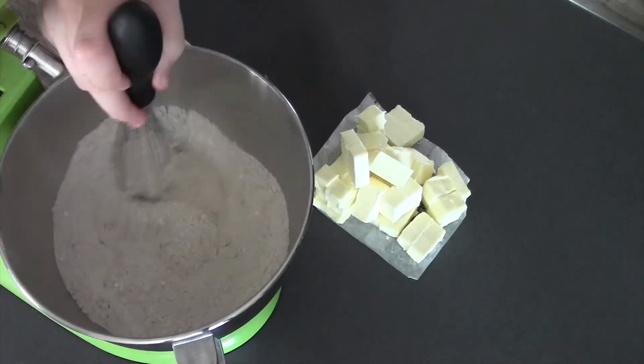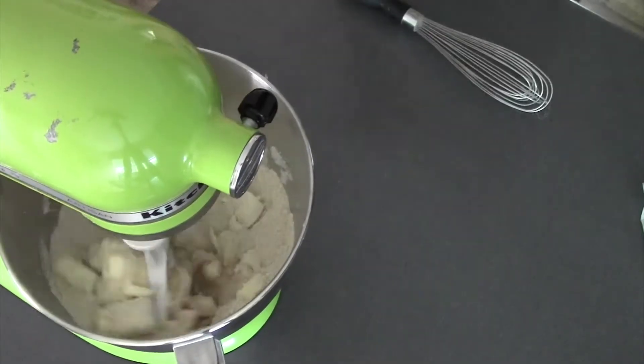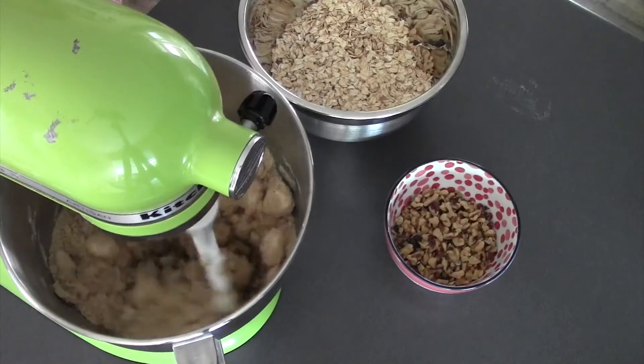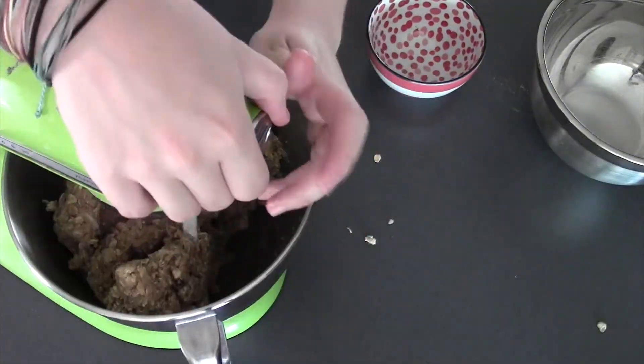All of my dry ingredients are in here. Then I'm gonna add my butter — all of it — and use the paddle attachment to cut the butter into all these ingredients. Once it's cut in, add in my oats and my walnuts, and mix just to combine them evenly into the mixture, very briefly. And then we have our topping.